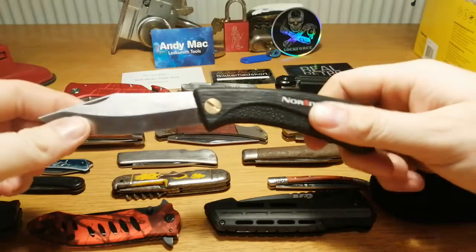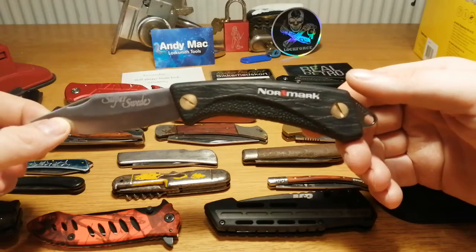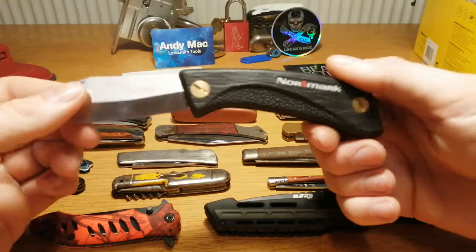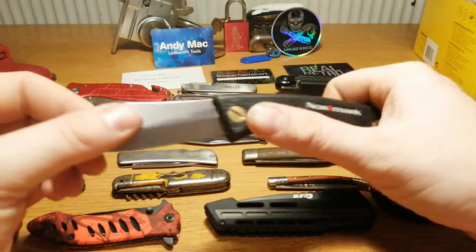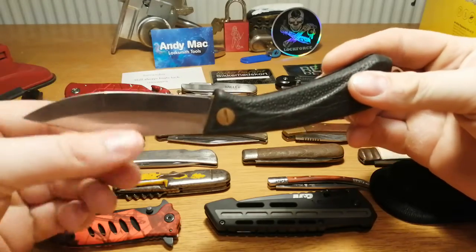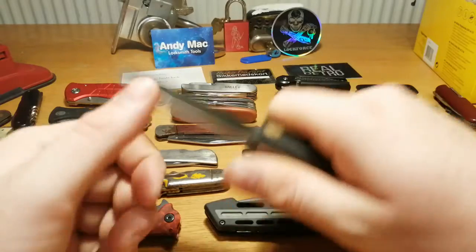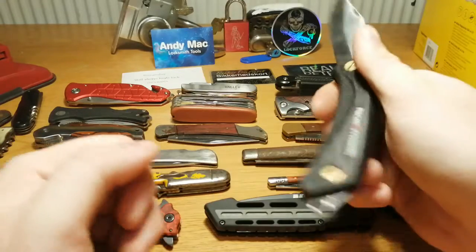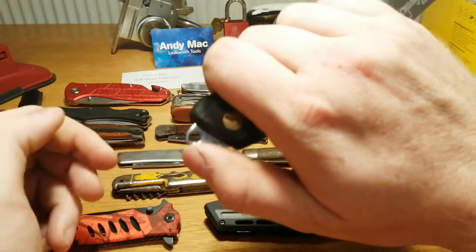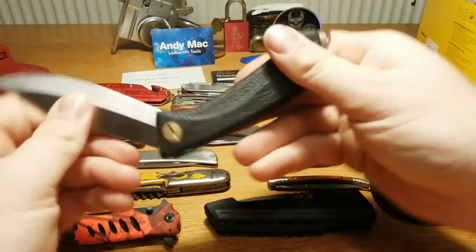Let's start with this — a no-mark Normark. As far as I've been looking, there are at least two versions: an old version and a newer one, and I think this is the newer one. I got it pretty cheap and I'm very happy with it — very sharp, very nice, very good feel in the hand, no play at all. For the lock, you have to push the lanyard hole in and then you can lock the blade.